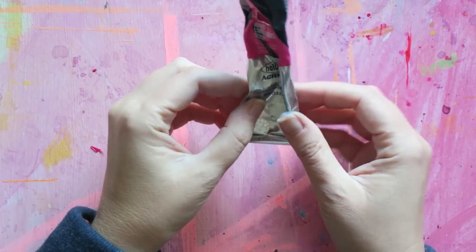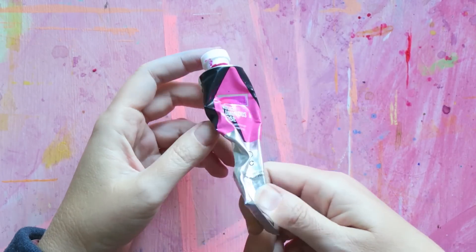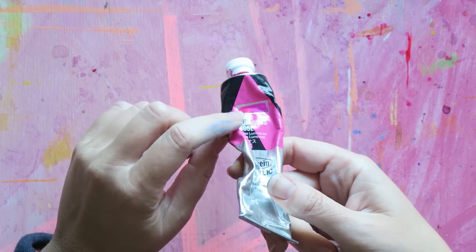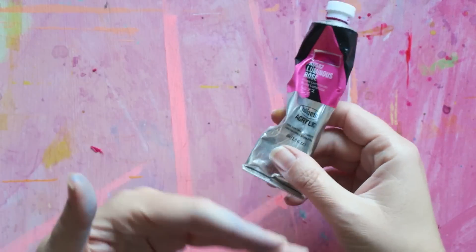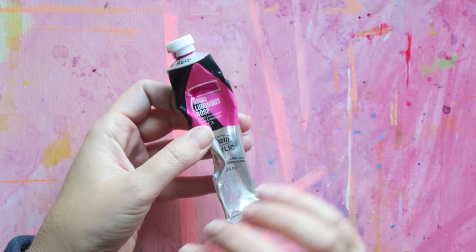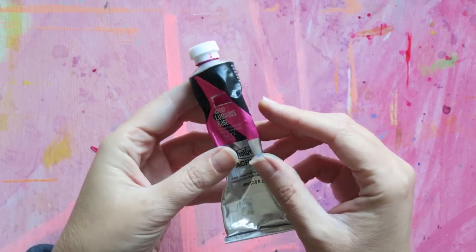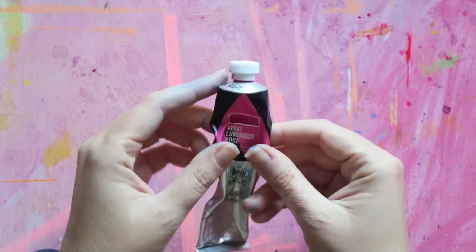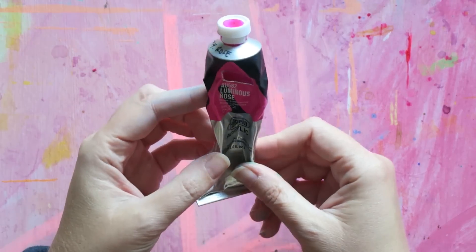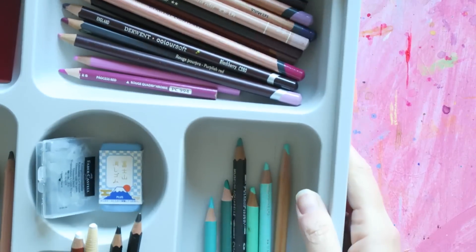Another all-time favorite is Luminous Rose by Holbein — their regular acrylic paint. For some reason their luminous paints are also matte, which is my current preferred finish for acrylic paint. I like the look of it and I like being able to go on top with pencils and pens. This color is like my perfect pink — very very bluish pink — and I absolutely love it. I go through a lot of it and it is beautiful, so still a favorite going strong.